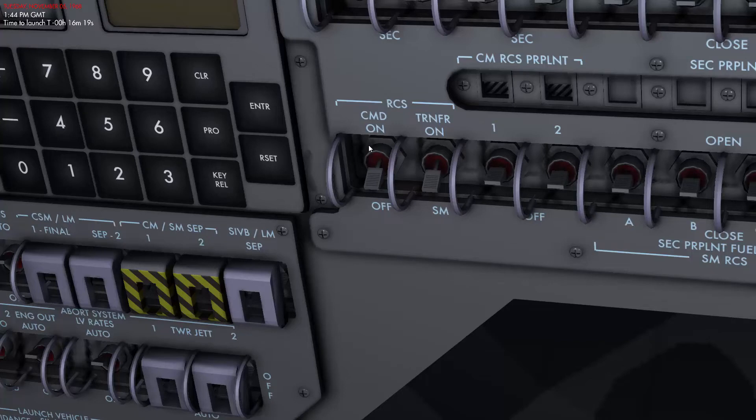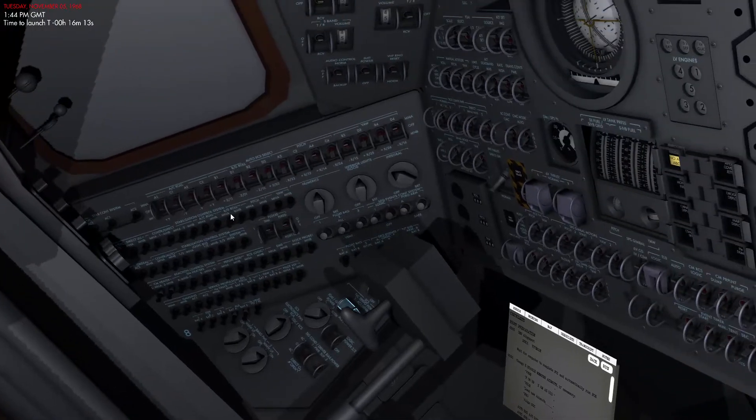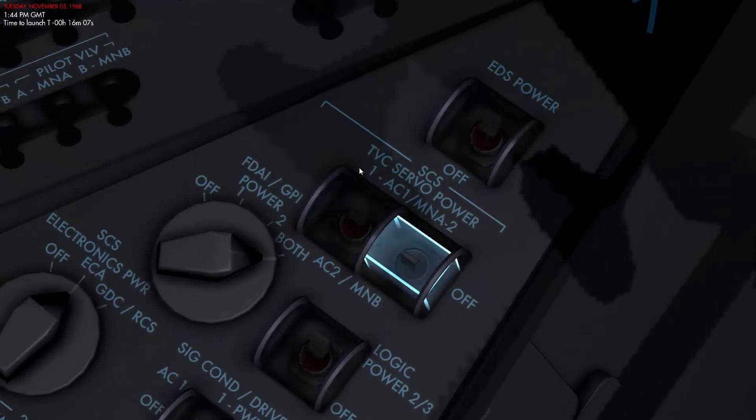Now the next thing we want to do is set the thrust vector control servo power. Servo 1 is set to AC1 and Main Bus A, and Servo 2 is set to AC2 and Main Bus B.